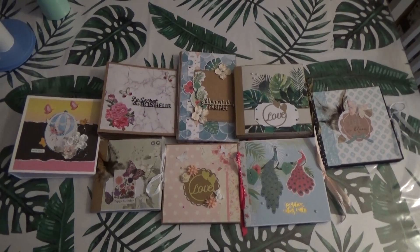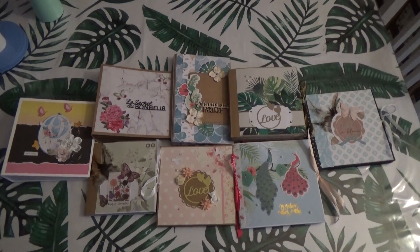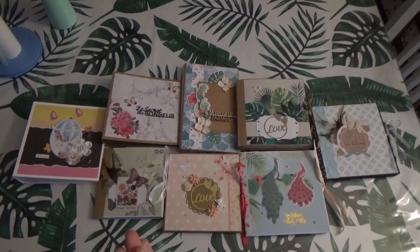Hello everyone, I hope you're doing well. We'll see you next time on the sale of my mini-albums.